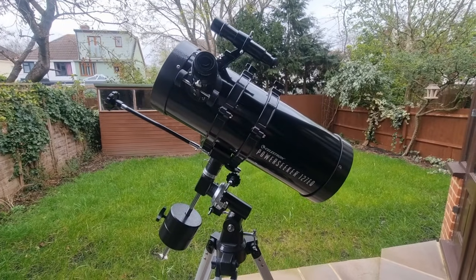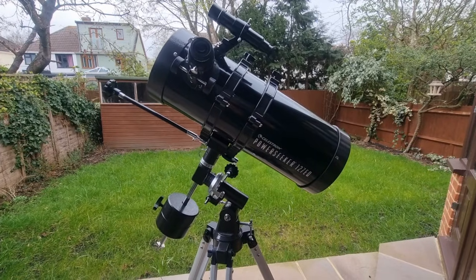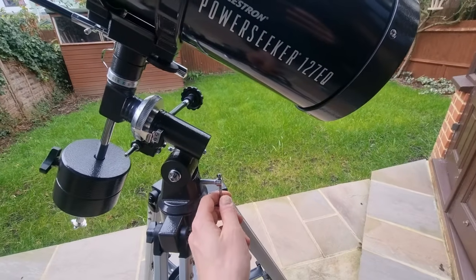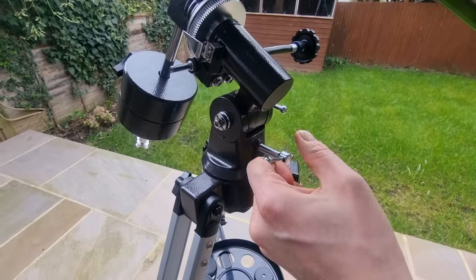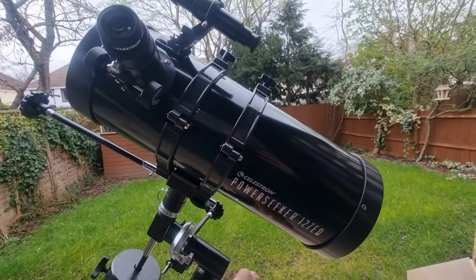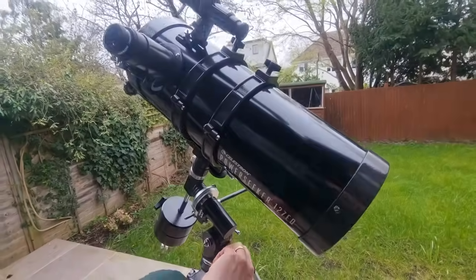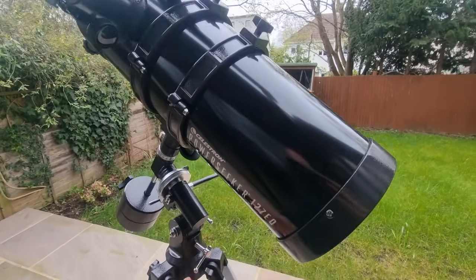I'd first like to introduce you to the alignment parts. These aren't to be used for observing or looking for targets. There are two to be aware of. The first is the altitude knob, which we can see positioned right here. This essentially allows us to move the telescope up and down. You thread this through and then turn it in two different directions — going clockwise the telescope starts to point more upright, giving us the angle we are looking for. Going the other way, the telescope will reduce downward.